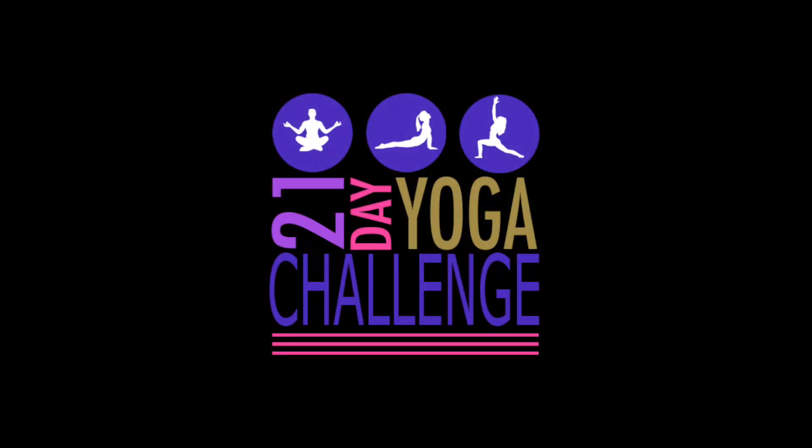Congratulations on completing another day of the 21-day yoga challenge. Don't forget to like and comment on each daily video letting me know you've completed the day of the challenge, and letting me know how you went to stay in the running for the monthly prize draw, where each month one lucky subscriber will win a one-hour private yoga session with me. Terms and conditions for this competition are in the description box below.